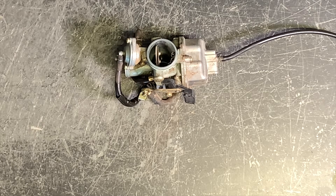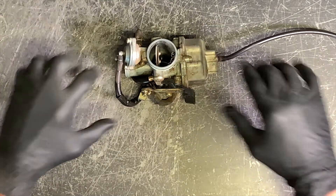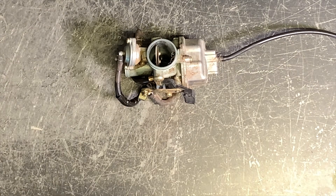We've got our carburetor sitting here on the bench. I'm going to go through now and completely clean this thing out. I am also wearing gloves — I would suggest it. You guys are welcome to comment below and make fun of my gloves, but if you are here smelling this fuel, I do believe you'd be wearing gloves as well. I'm wearing gloves because this fuel really stinks.